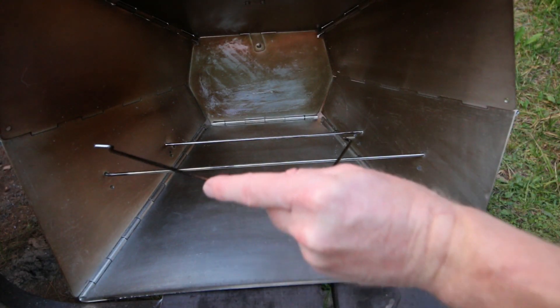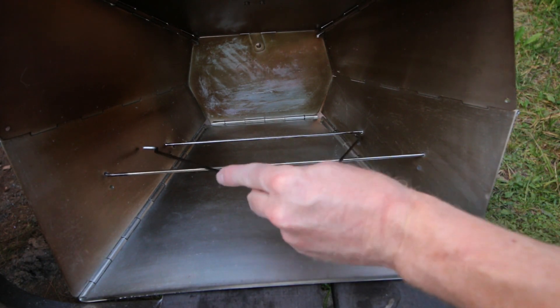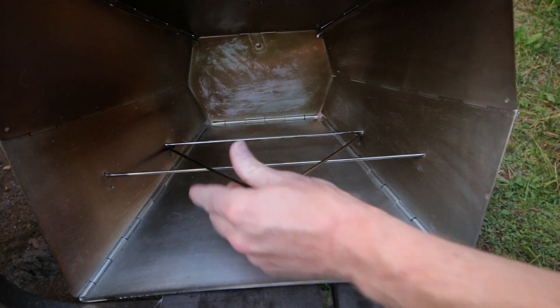The design has been recently improved because now there is a third wire extending out the front, which helps to prevent the pan from falling out.